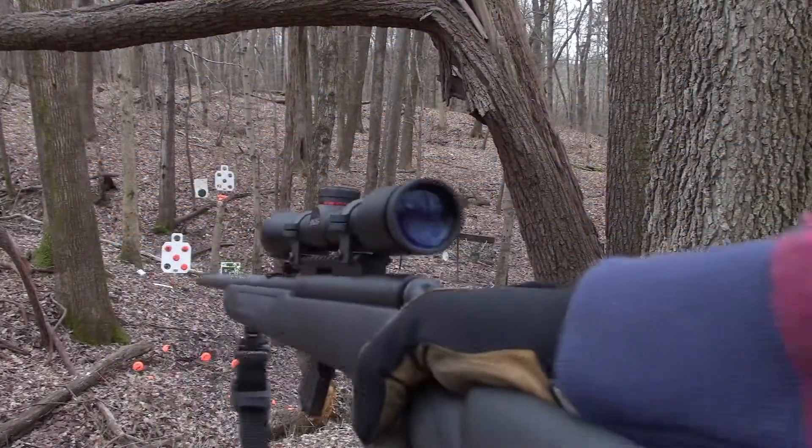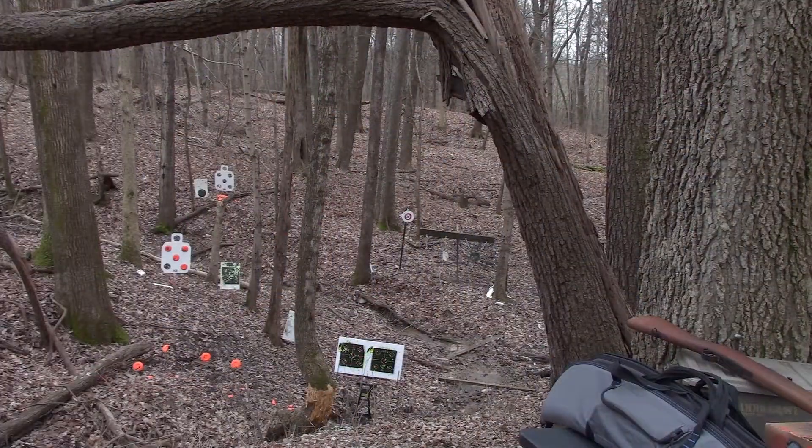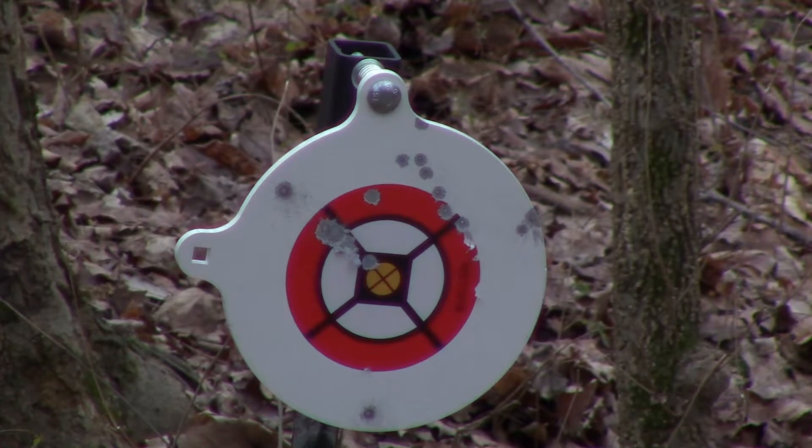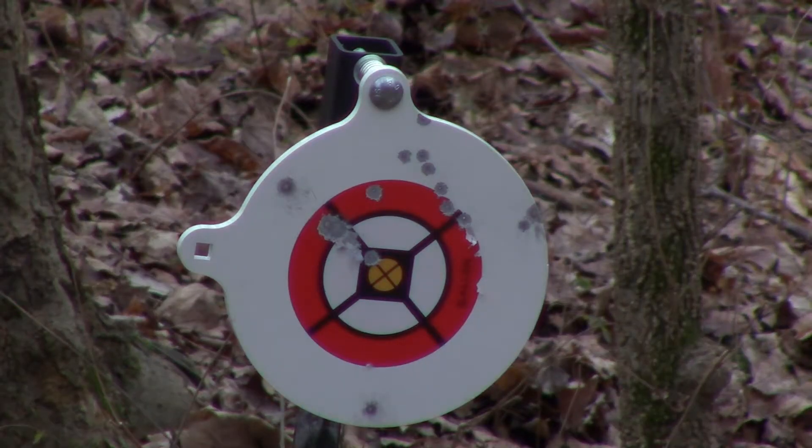Alright, got the .22 rifle here. So redoing this — you can see all those little dots at the top, that's where I was shooting it with the .22. I didn't have anything to lean up against, and I don't this time either. But I didn't zoom in, so you guys didn't see the rounds hitting the target — and that's the part I like watching, the rounds actually impacting the target.